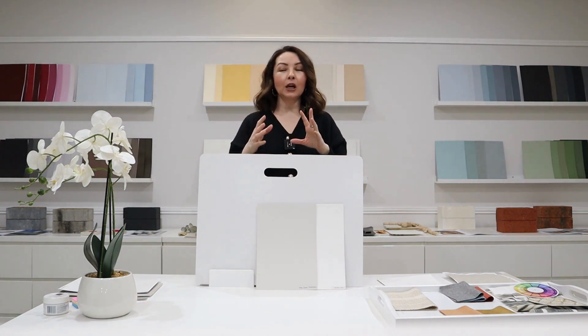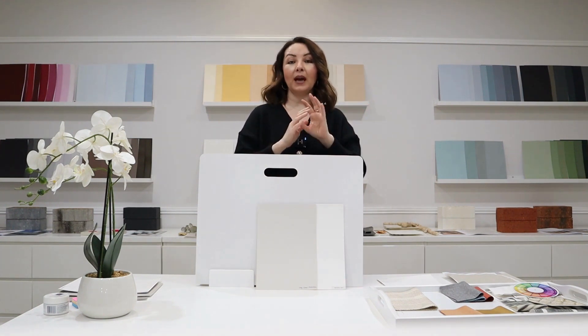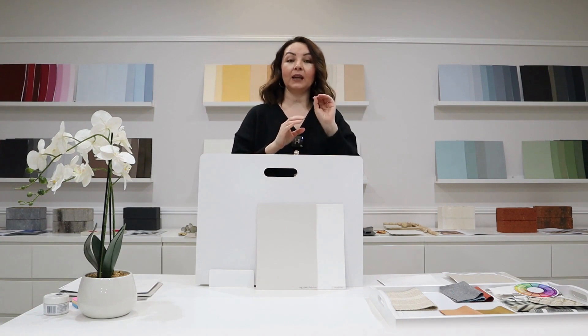The LRV for this particular colour is 68, so that means it will come into that category between 55 to 75. Please feel free to go and watch the video where I talk all about LRV and what it stands for — it's a light reflection value and it is very important. I highly advise that you always look at that particular number, and I have done a full video explaining what it means.